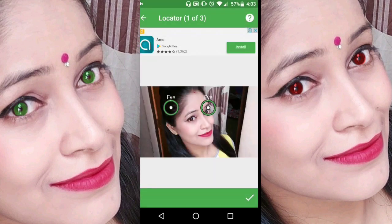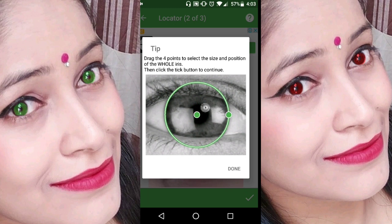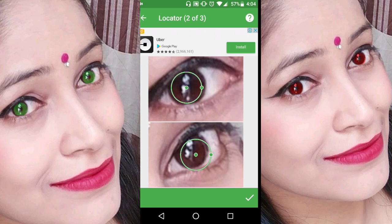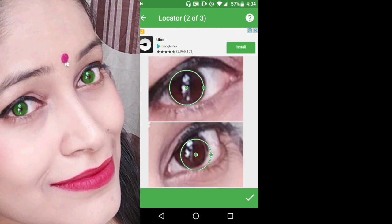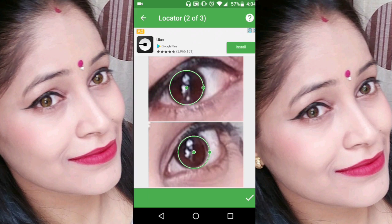After selecting from the gallery, a circle will appear and you will have to place it over your eyes. You will then see the circle compared to the eyeballs — you will have to drag and adjust it to align with your eyes.